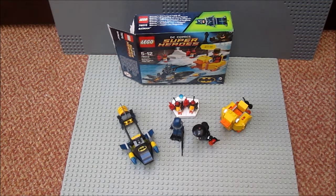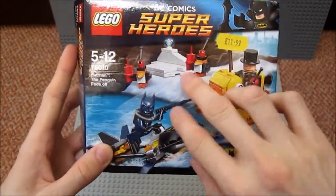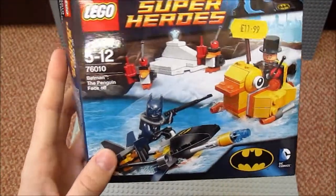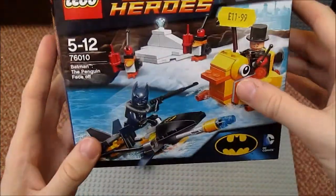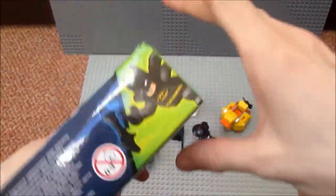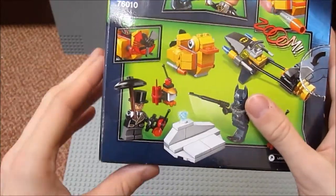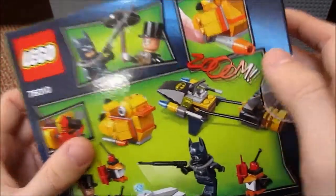First of all we'll have a little look at the box. The box itself is very nice — you've got all the contents of the set, you've got Batman attacking Penguin, you've got the Batman logo, one of the best logos ever made for the Batman theme. You've got all the details about the set, got the penguins, got the new Batman minifig, which we'll talk about when we come to looking at the set. And on the back it's really good — you've got all the functions of the set, such as the flick missiles, and got them fighting and all that stuff.